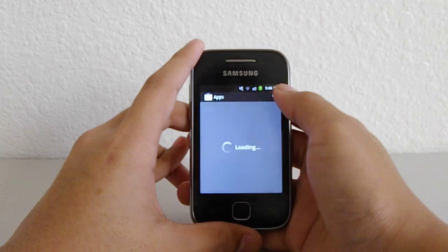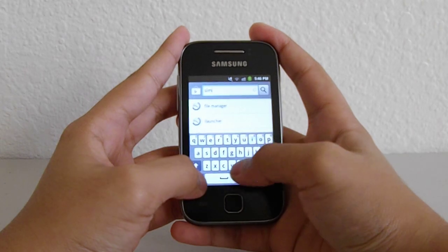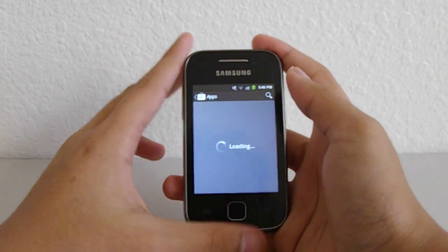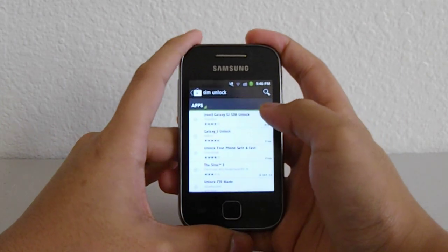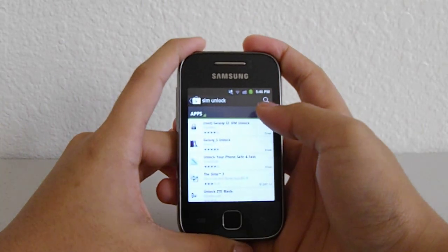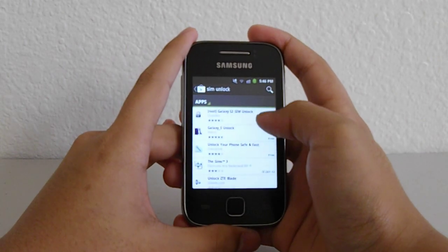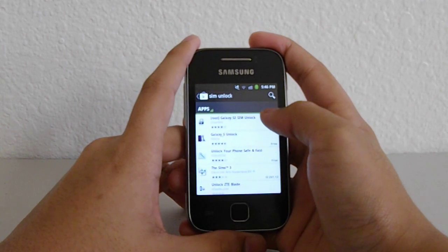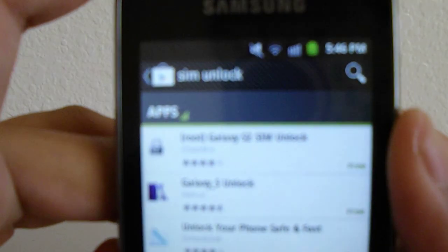This is a free app. Search for 'SIM unlock' in the Play Store. Now my phone used to be locked to Sun Cellular back in the Philippines but I wanted to unlock it, and it cost like 800 pesos — that's less than 20 dollars here in America, I'm not sure on the exact price.